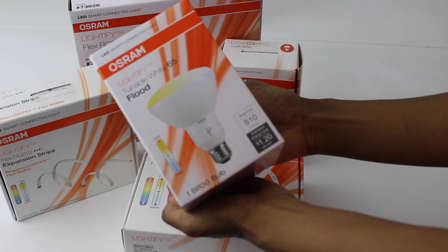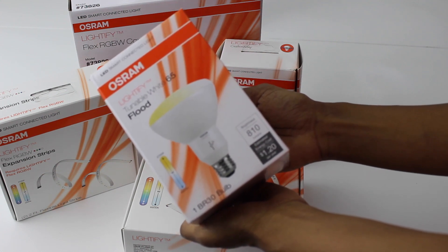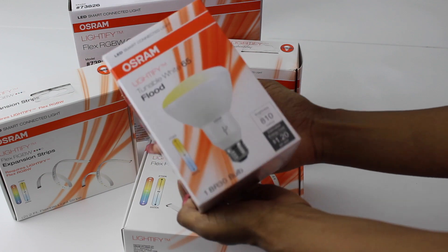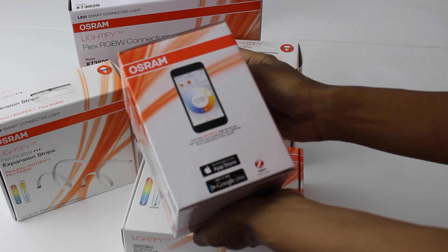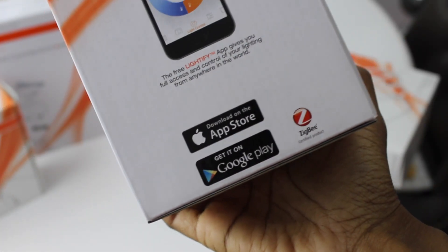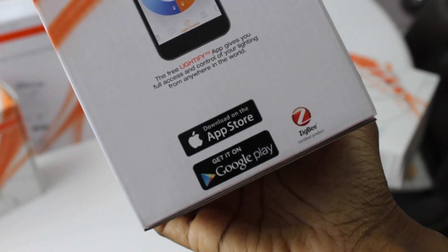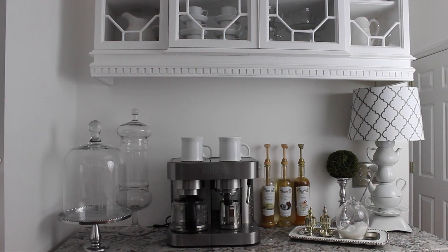Next they have the Lightify floodlight — a simple screw-in light. I put this above my kitchen sink; it's great for function light as well as warmth and ambiance. You can control it from your mobile device, both Apple and Android phones. Just download the app from Google Play or the App Store and you're good to go. And here's how the lights look — they're very thin.